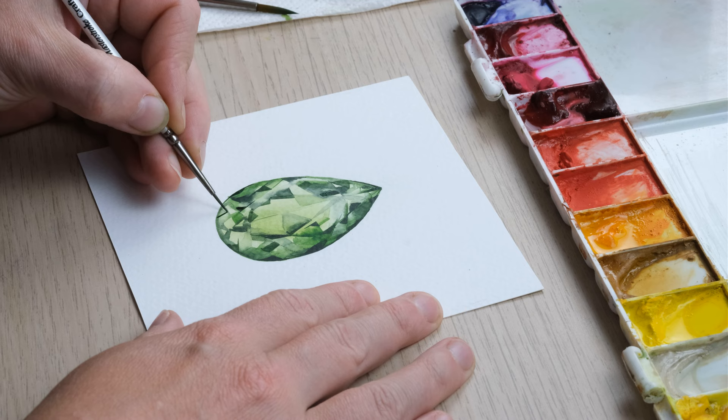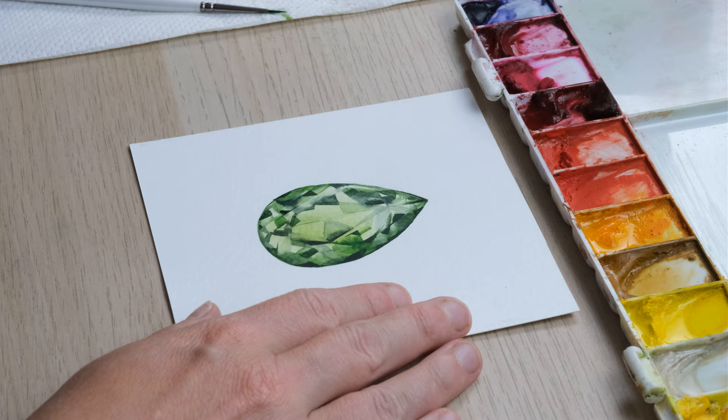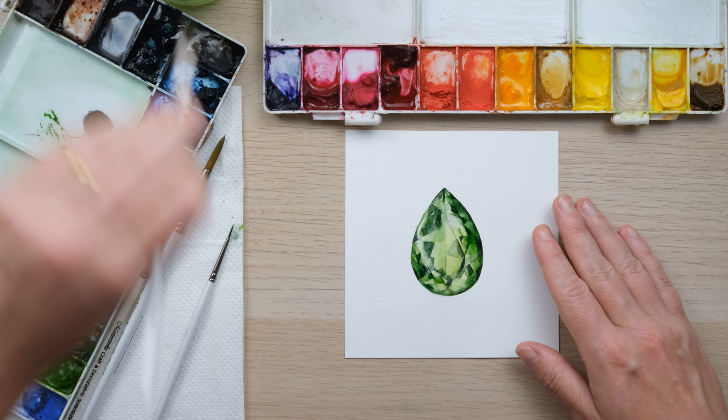Okay, so that feels quite nice, quite good. I'm just going to take a clean wet brush and just do a little sweep around the edges, just to really sort of bring out the colour. And there we have the August birthstone — Peridot.